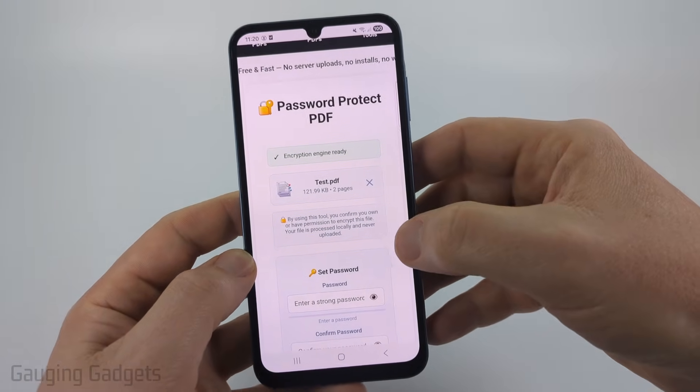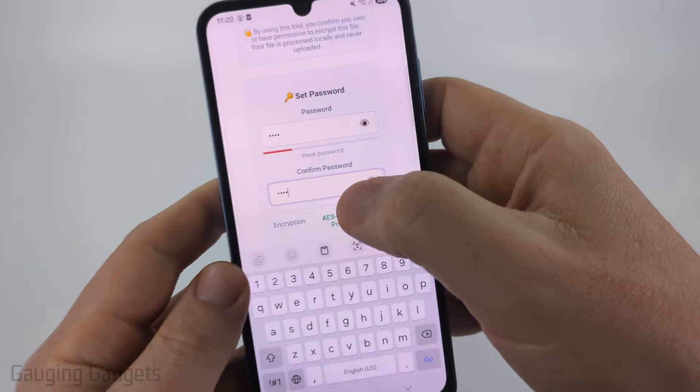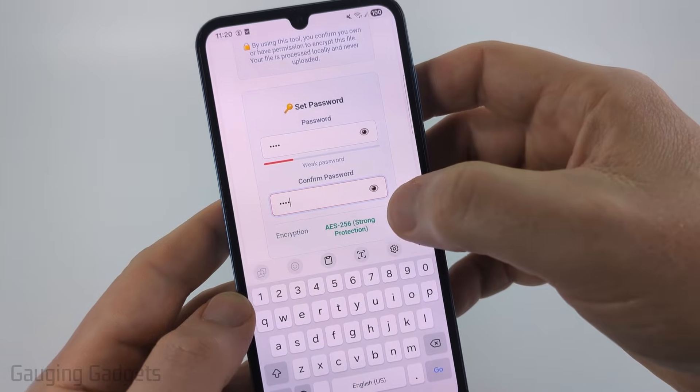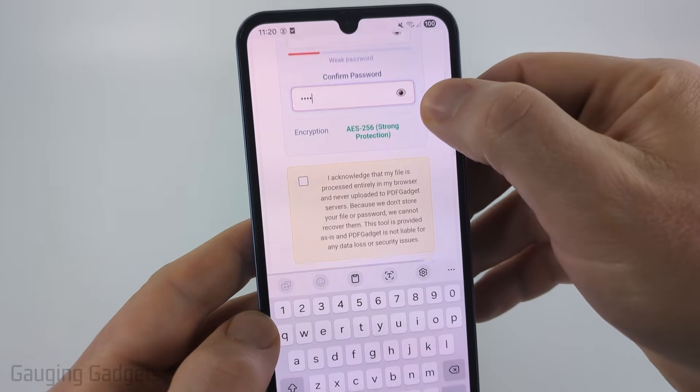It'll then load the PDF and all we need to do is set the password — I'm just using 'test' here. As you can see it tells you the strength of your password, and this does use AES 256 encryption, which is very strong.